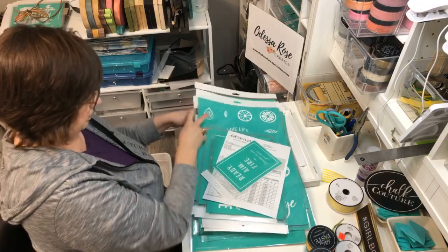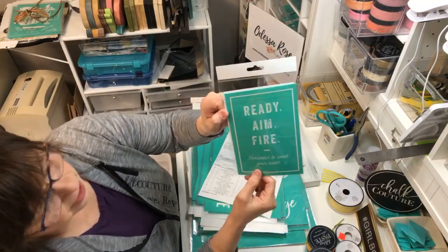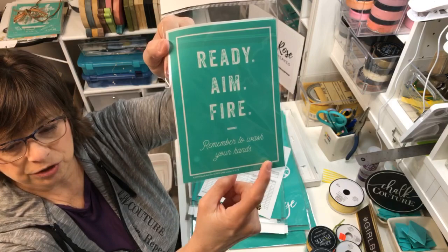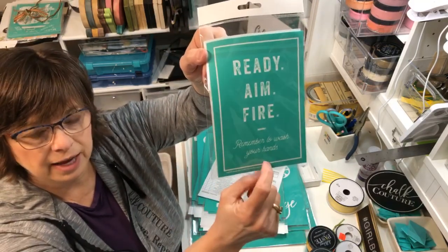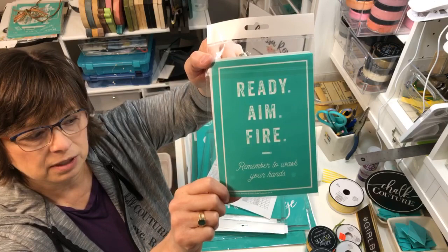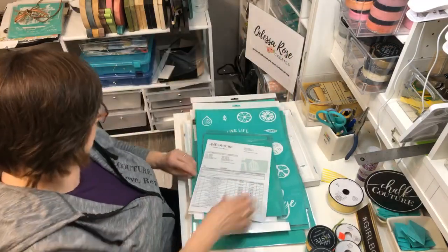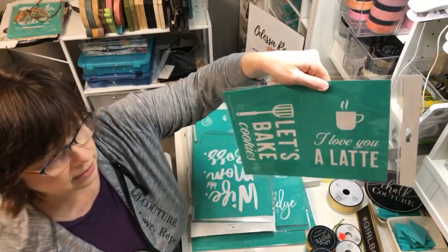This was from the current spring/summer catalog - it says 'Ready, Aim, Fire.' And this one is 'Remember to Wash Your Hands' - a cute little sign to make for your bathroom. Some people are even taking 'Remember to Wash Your Hands' and putting it on a soap pump, or on a little tag. You can use it on a board and pedestal sign, a box frame, or even a little five-by-seven pallet sign. 'I Love Latte' and 'Let's Bake Cookies' are two great little kitchen signs.